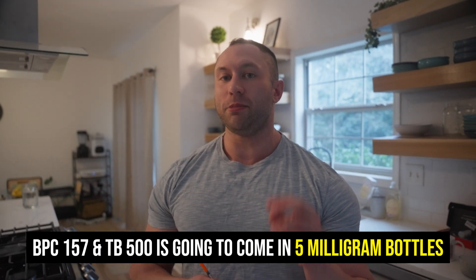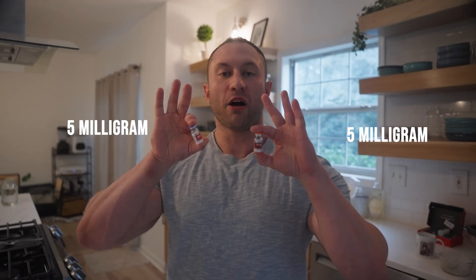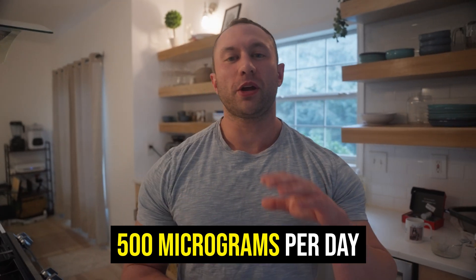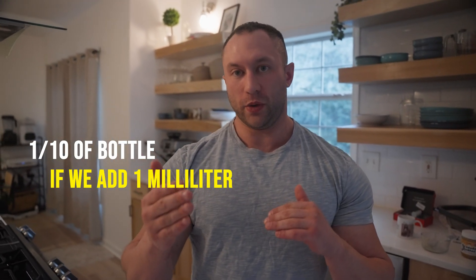BPC-157 and TB-500 typically come in five milligram bottles. There are some medical compounding pharmacies that have 15 milligram bottles — I've personally been scripted some — and I'll address measurement for those later. But we're going to work with five milligrams at a time. Most people taking this are going to be doing 500 micrograms per day, so 500 micrograms versus five milligrams means this is going to be one tenth of the bottle if we add one milliliter into it.